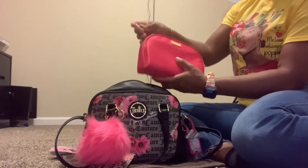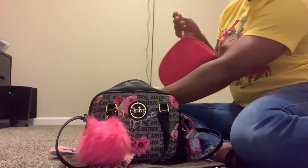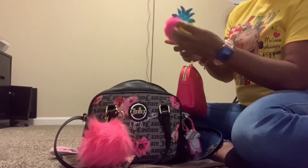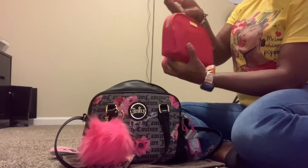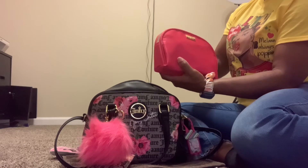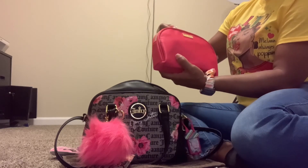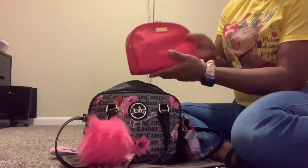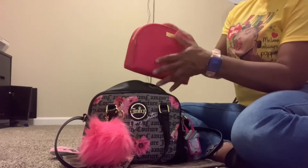I have this — and the pom-pom fell off, which was the pom-pom that was on the bag. This is just my catch-all pouch, so I'm going to go ahead and take that off because it's broke.